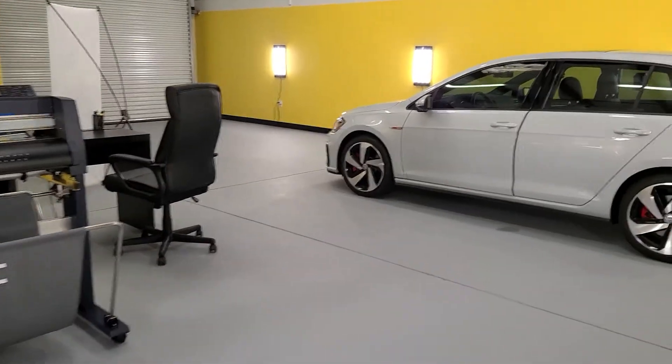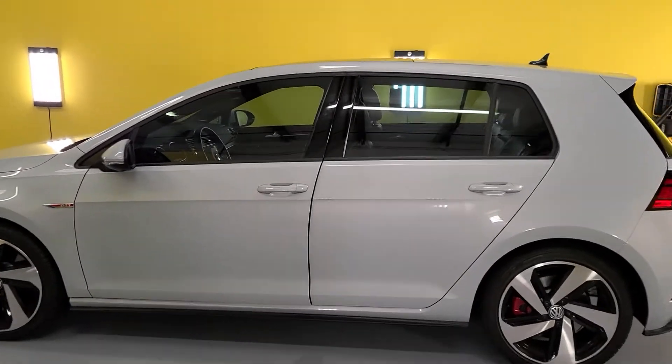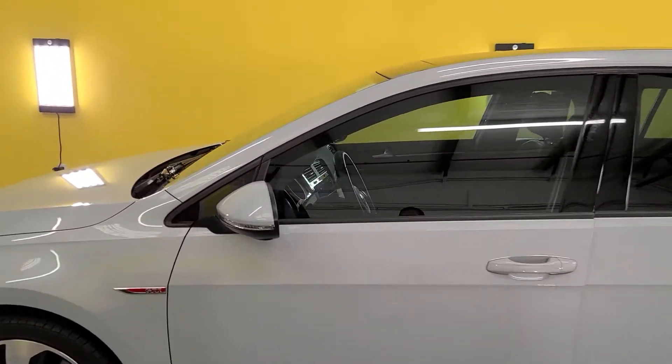Hello, my name is Sean with Tentman Window Tinting and right now I'm doing this GTI. I want to go over a few things because this car is unusual on a few different tips.